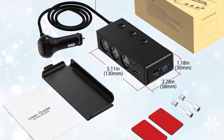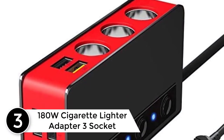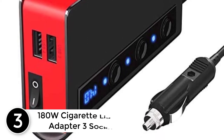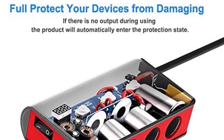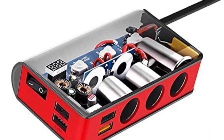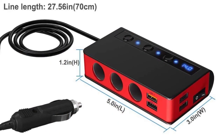At number three: a 180W cigarette lighter adapter. It features three sockets, each equipped with an independent switch, reducing the need to insert or pull out devices without affecting other charging devices, prolonging device life. A main power switch controls all sockets and USB ports, so there's no need to worry about overload or overcurrent problems.